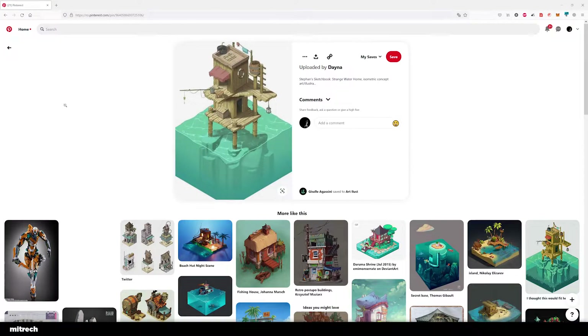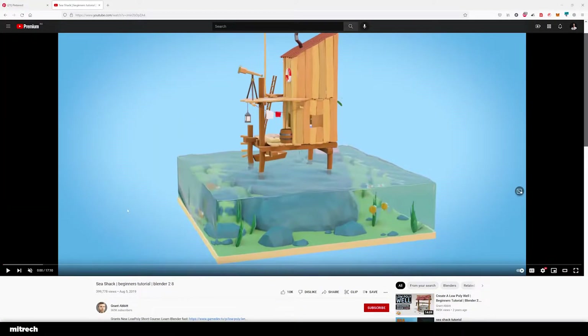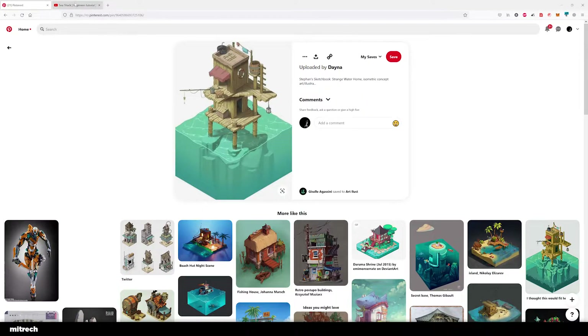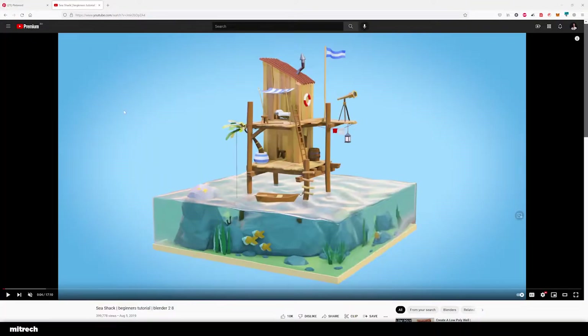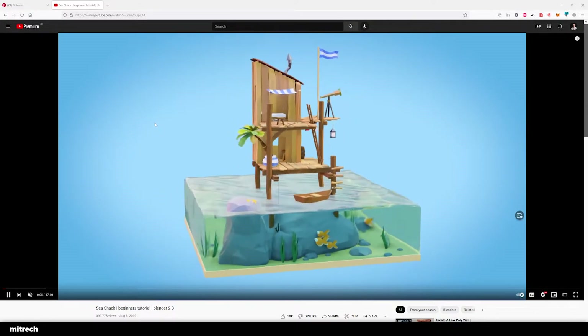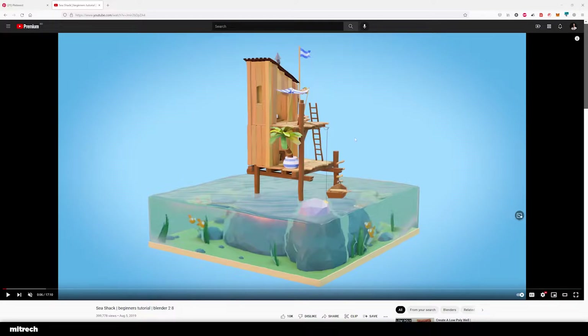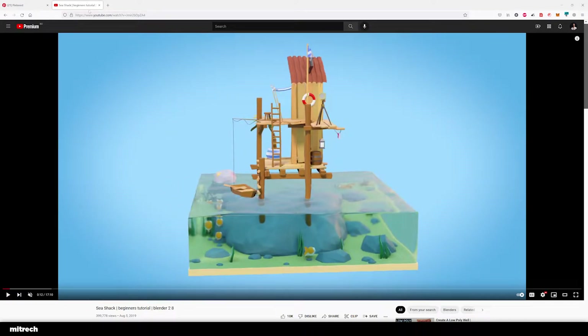If you are indeed a beginner and you'd like something more appropriate to your level, there is a tutorial that Grant has made — Sea Shack — and it's mostly based on the same concept art. He pretty much recreated this as well, but in a more stylized, simplistic version that is actually a lot closer to the original concept than my version, which is a little bit more complex and realistic. So if you're a beginner, I recommend you go over to Grant Abbott's YouTube channel and do that series, which is a more introductory beginner tutorial.